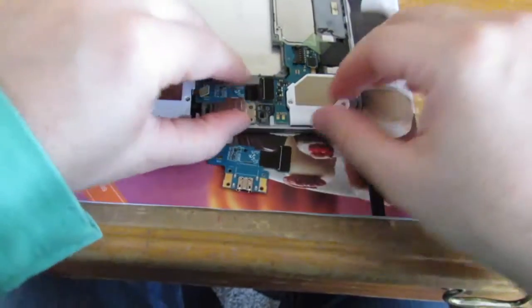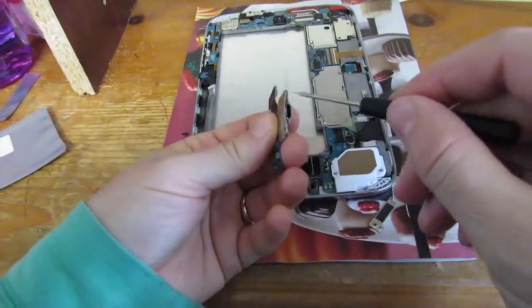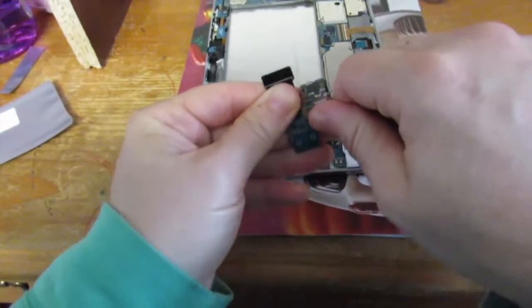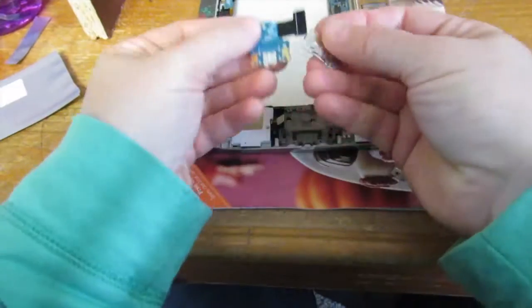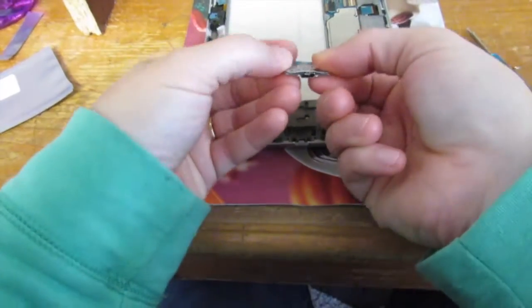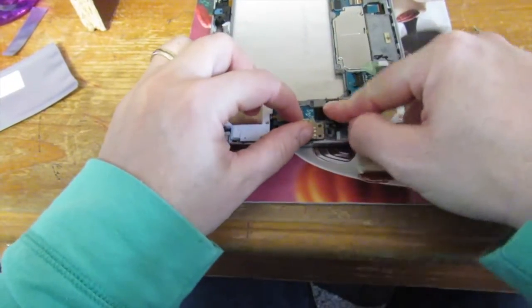Make sure that the flex cables are all up and just pop it off. I'm going to remove the bracket from the old board — just need to pry it up a little bit because they have taped it down, but once it's pried up there's nothing holding it down. You can just slip it back into the slot on the other board. Put some mastic on there so it'll stick, and you can put the flex cables back on the new board.